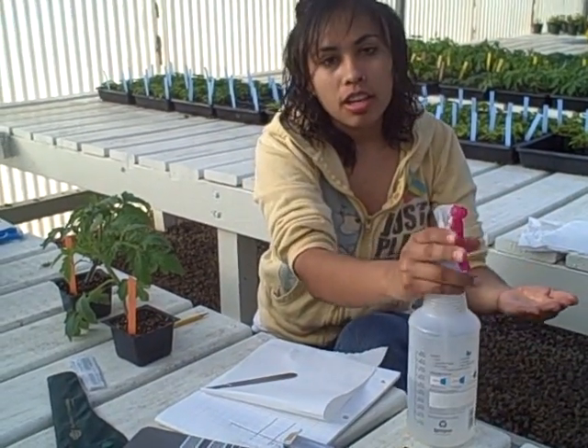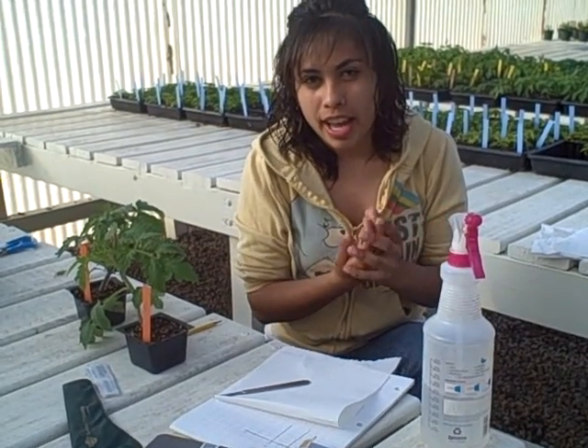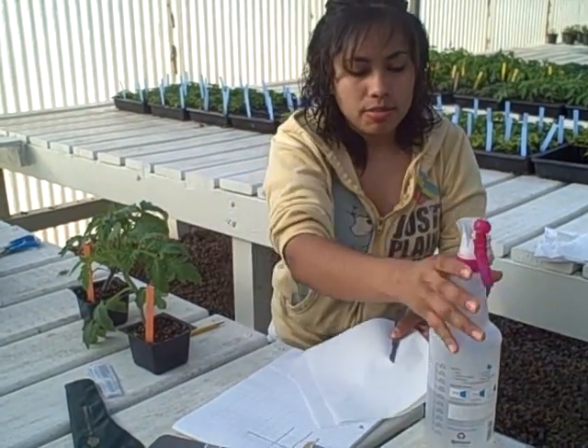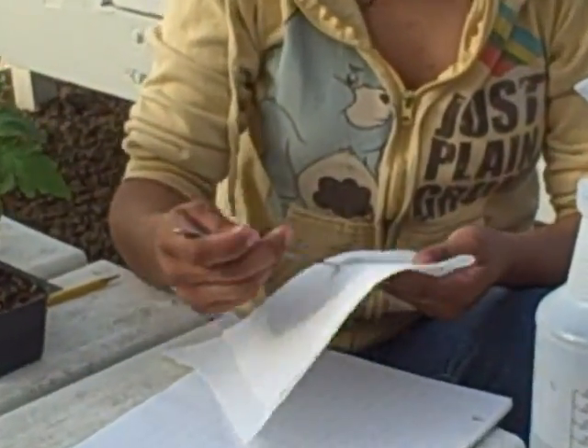The first thing we do is apply alcohol to our hands. That way we can kill all the bacteria that we might have on our hands that might affect the graft. And second, we apply alcohol on the mic area here.